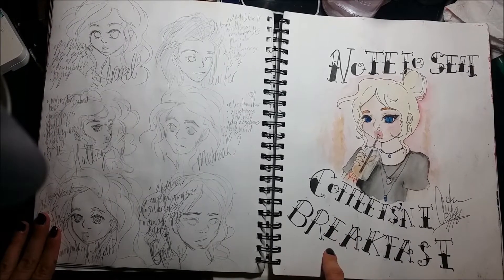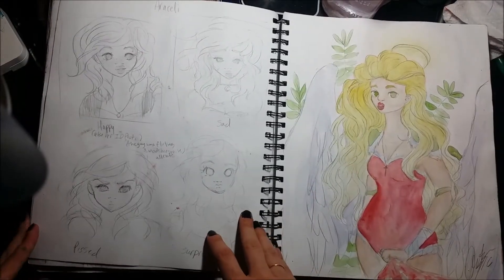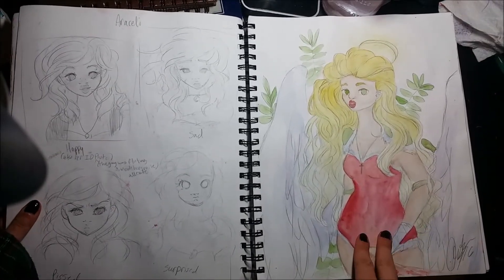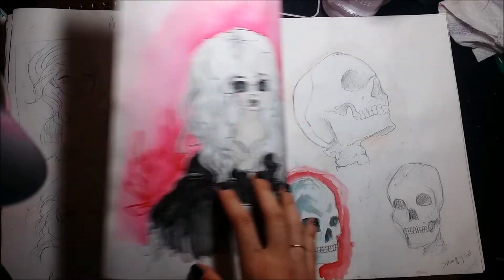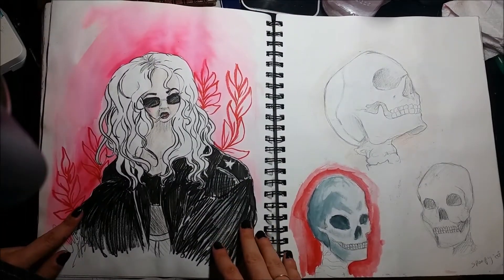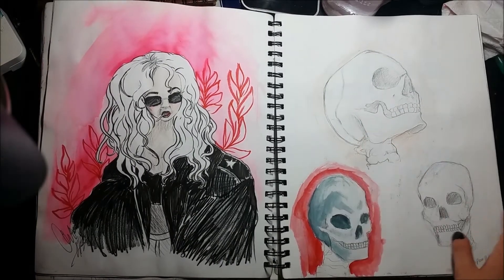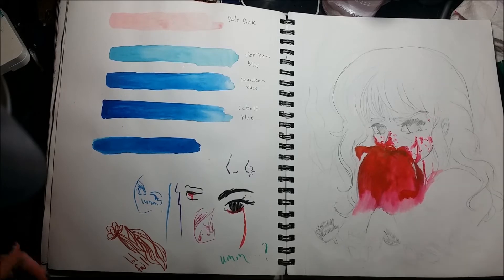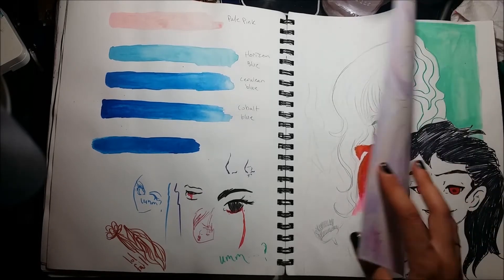A self-portrait with advice to myself — I still drink coffee for breakfast sometimes and it's not good. Expressions. This was actually a YouTube video — it wasn't a great video, but it was me introducing myself. I might redo that video at some point. A little portrait I did from Pinterest. Attempting skulls — I wanted to get better at skulls. These two are awful, this one turned out okay. I wanted to get better at skulls in this sketchbook because I wanted to get a tattoo, and you've got to know how to draw a skull for tattoo work, obviously.